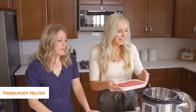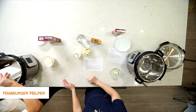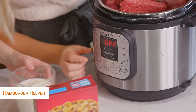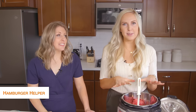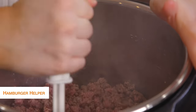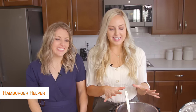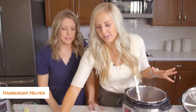The first thing you're going to want to do is add your ground beef to your Instant Pot. Once you've added your hamburger, you're going to push sauté. You're just going to sauté this until it is brown and all the way cooked through. Now the meat is all done cooking.